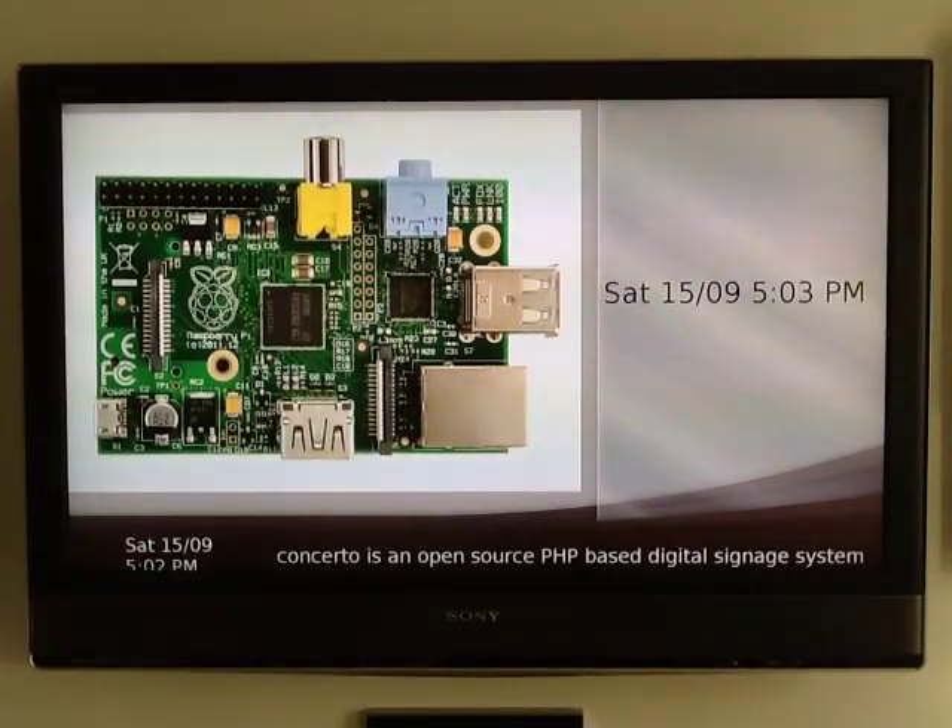This is a demonstration of Concerto running on a Raspberry Pi. That's a picture of a Raspberry Pi — not actual scale. It's actually credit card size, costs about £30 or $35 if you're in the States, and is a low-cost Linux computer.